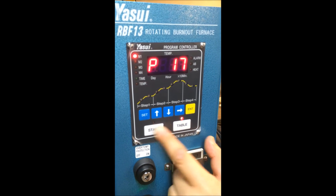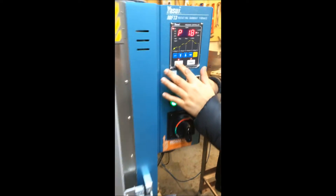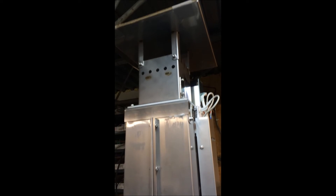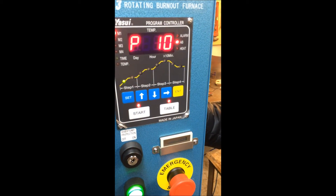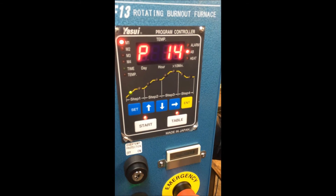When you start the operation, 'AB' on the display means the afterburner. The afterburner starts turning on, which means it should reach a higher temperature than what is inside the oven to achieve the secondary burnout. 'Heat' means it is now starting to supply power to the coil.